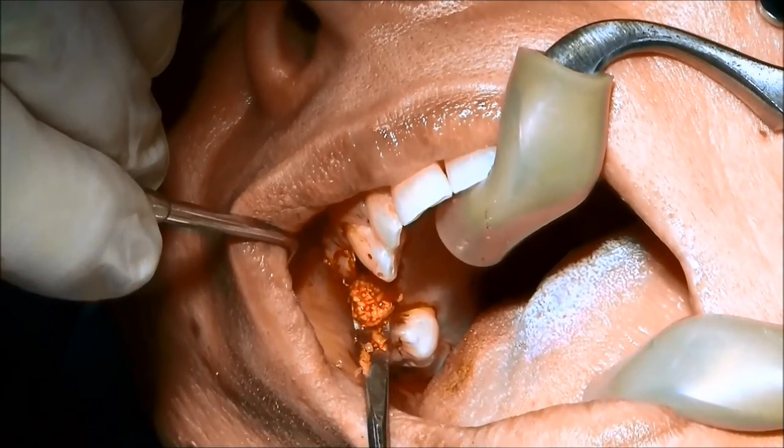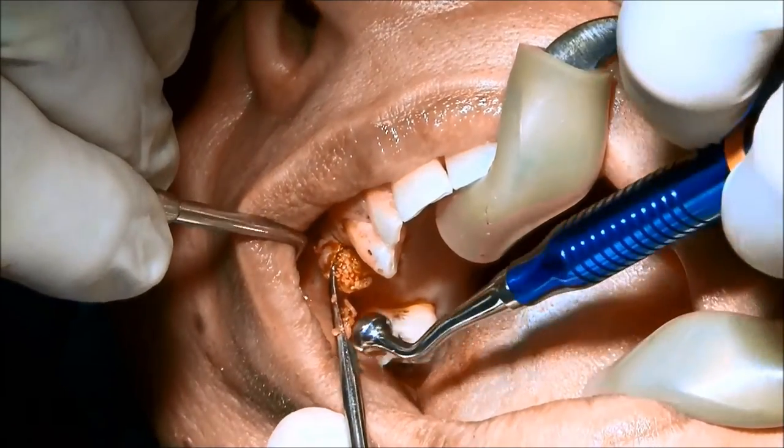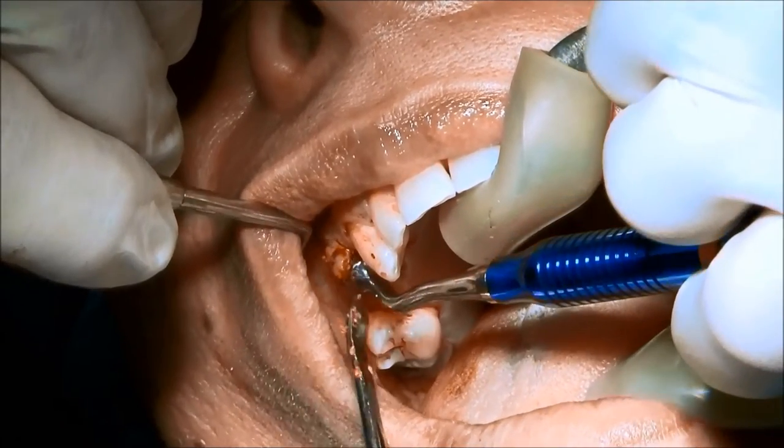We're going to continue placing a good amount of bone to fill all the gap and close that jumping distance on the socket.